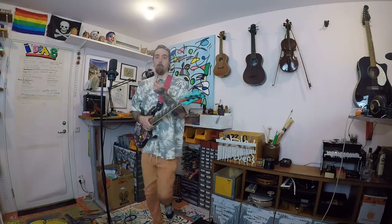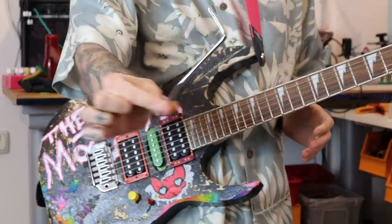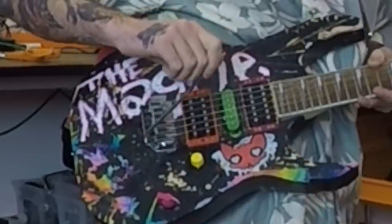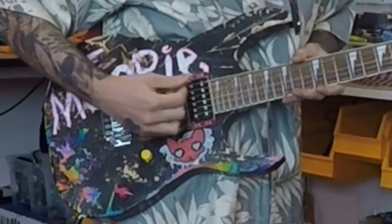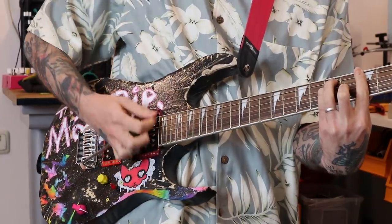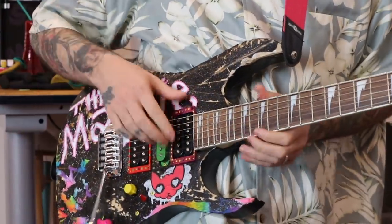I'm gonna mess with this one. I don't know how to play with a whammy, but you know what the whammy is — it's the thing you stick in the tiny hole on your guitar to make it swipe by. Surfy stuff. But you can do cool things with it, like spin it.